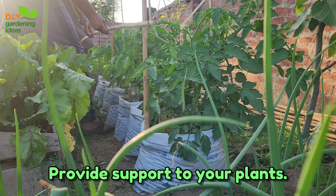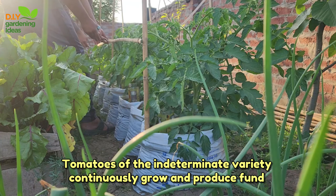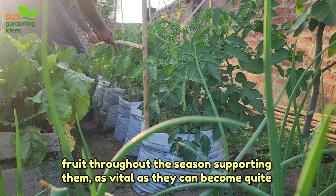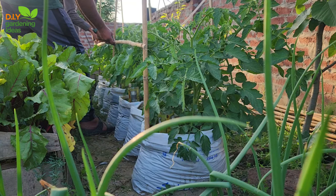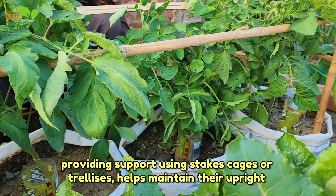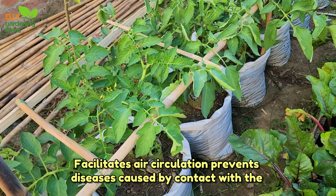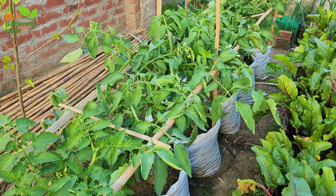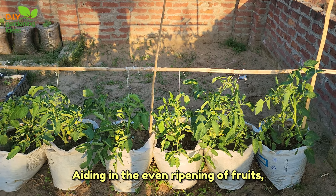Provide support to your plants. Tomatoes of the indeterminate variety continuously grow and produce fruit throughout the season. Supporting them is vital as they can become quite tall and heavy, risking breakage of stems or branches. Providing support using stakes, cages, or trellises helps maintain their upright growth, facilitates air circulation, prevents diseases caused by contact with the soil, and makes harvesting easier. Proper support also ensures better exposure to sunlight, aiding in the even ripening of fruits.